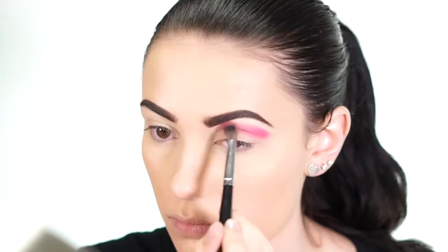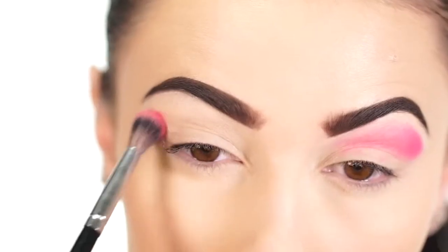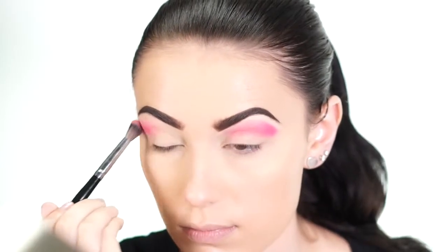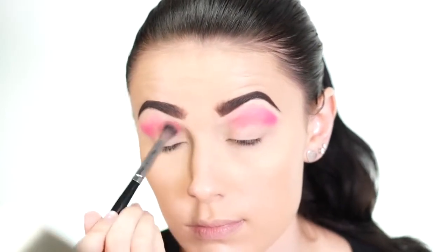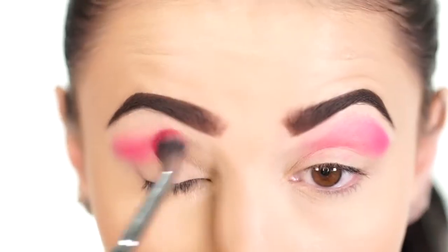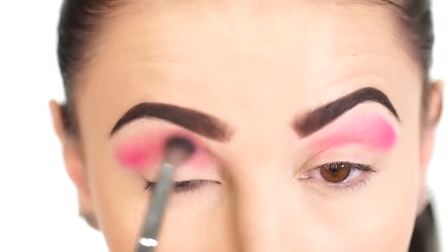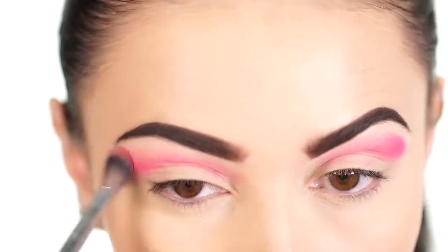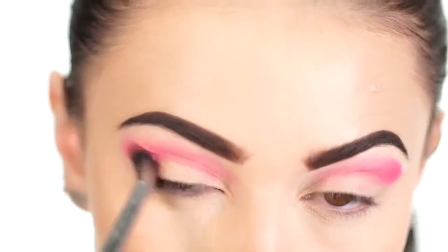I always like to start out with the transition shade first and then create a gradient effect by fading down into the deepest shade. I just kept buffing this until it was nice and pink and super blown out, blending it out really nicely. It's essential to take all the time you need when doing a cut crease.